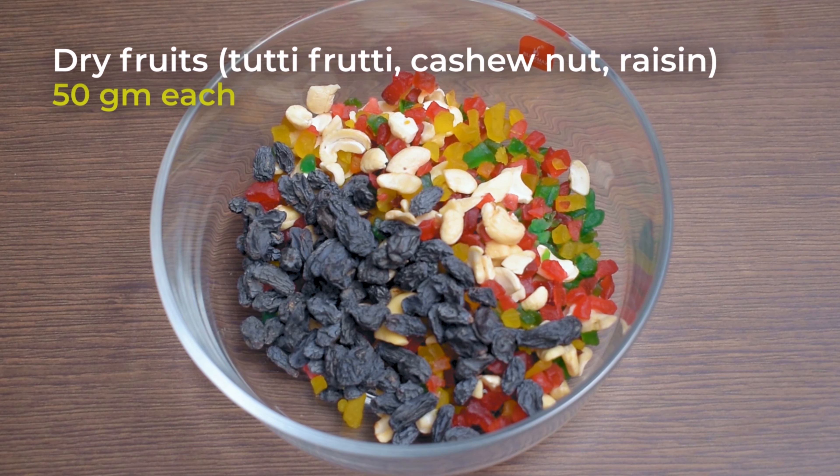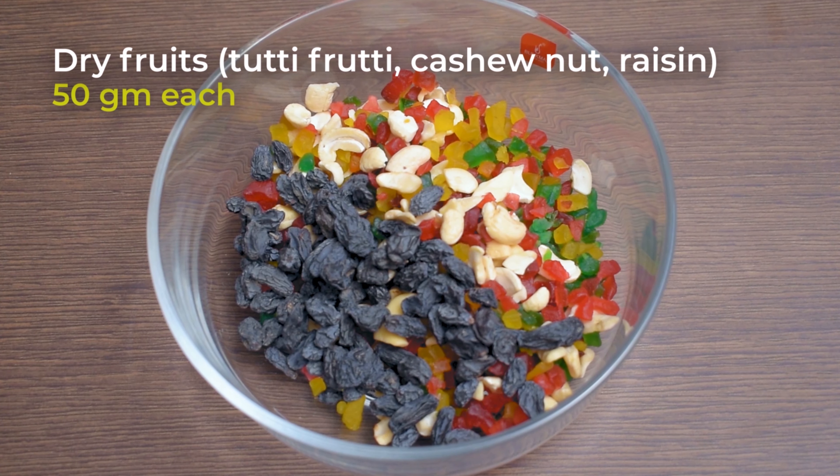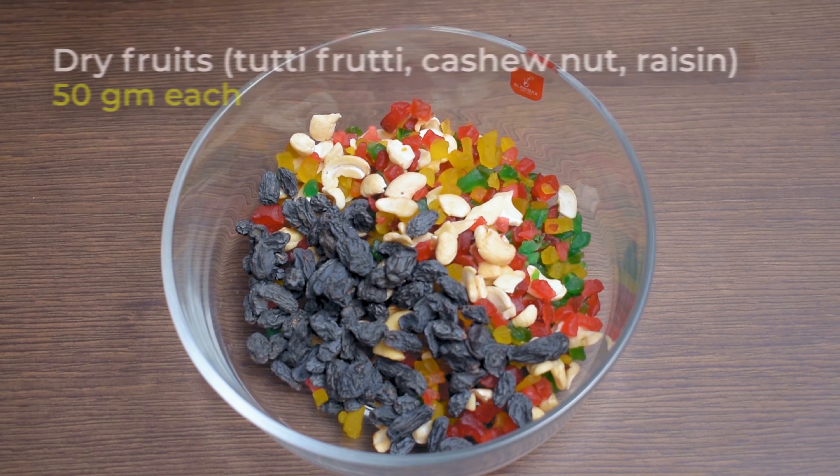Chef, I'm going to show you the video. I'm going to make a plum cake. We are making a cake on Christmas. We are making a plum cake.